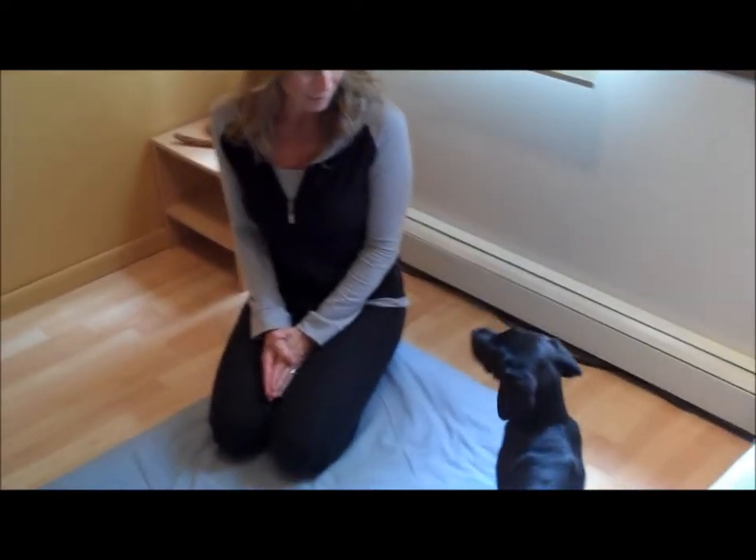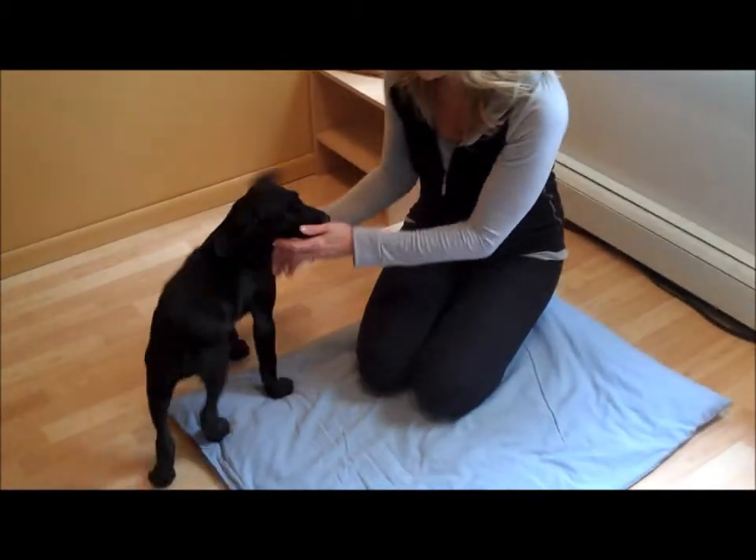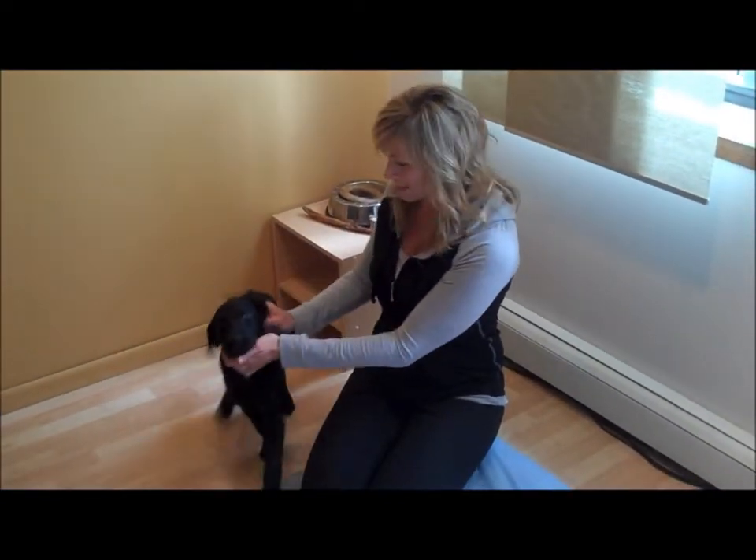Cooper is about 12-13 weeks. It's kind of hard to see him with his jet black face — these beautiful big brown eyes.